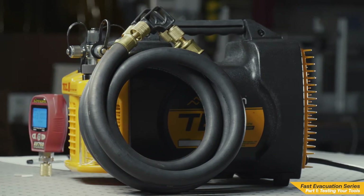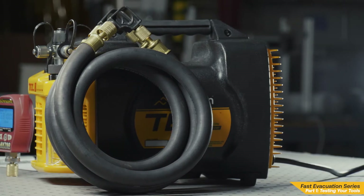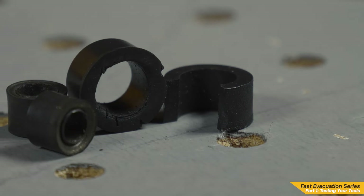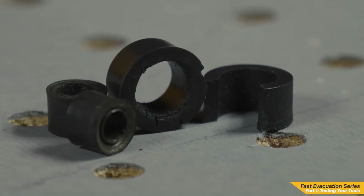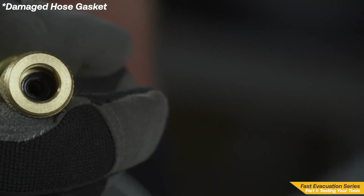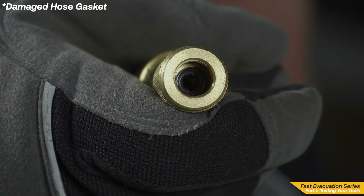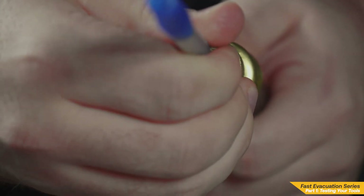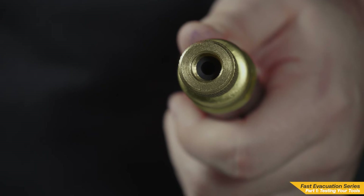If your vacuum pump is pulling a deep vacuum, it's time to test the evacuation hoses. With the day-to-day connecting and pressure swings, hose gaskets will lose their integrity over time. Check for nicks and damage to the gasket. Check that all the hose gaskets are accounted for and fully seated. If a gasket isn't properly seated, use the blunt end of a ballpoint pen to fully seat it.